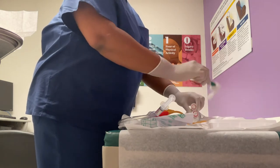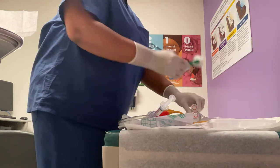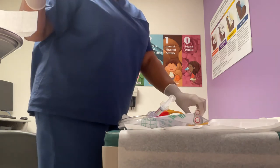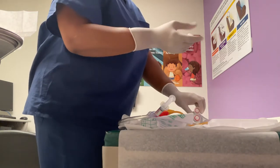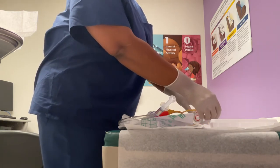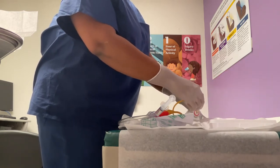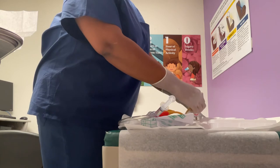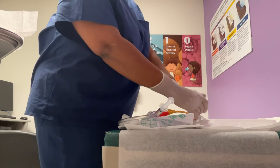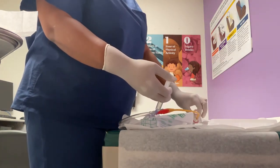We're going to wipe the other labia and toss. Then we're going to go down the middle in one last stroke. We're going to drop the cotton balls and clamp in the box. We're going to take our lubricated catheter, hold it two to three inches, and insert it until we see urine. I see urine — so I'm going to hold the catheter, then inflate the balloon.